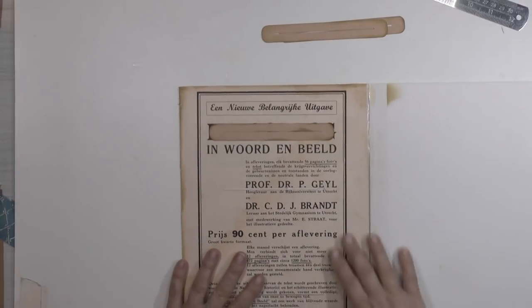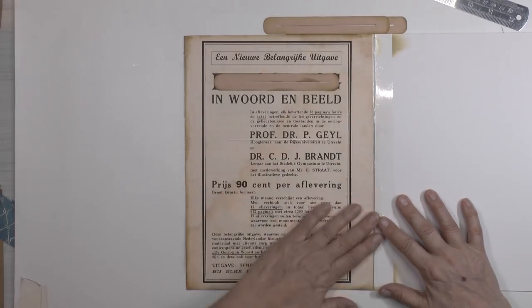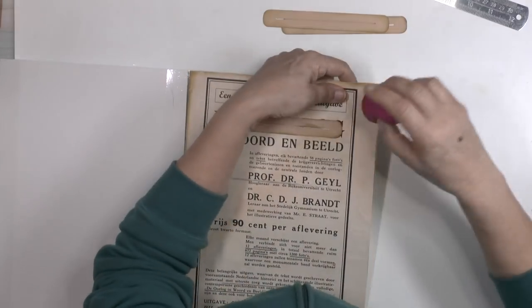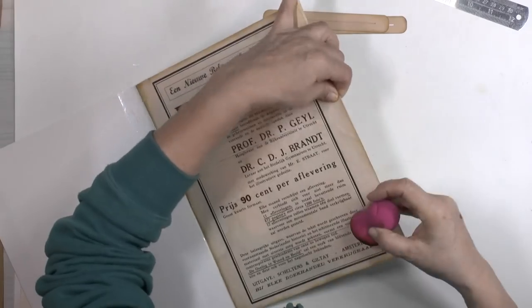I glued a piece of old paper on it and distressed it. I want to distress this one a bit too — I didn't do that yet.